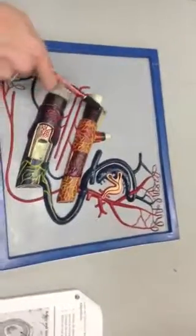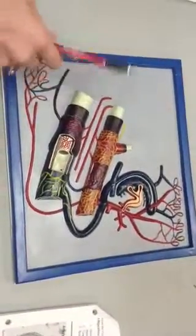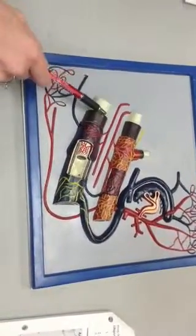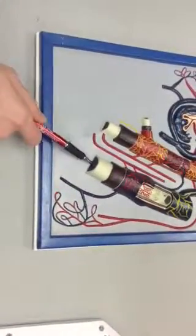This is the Tunica media and Tunica intima. This is the lumen of the artery and lumen of the vein.